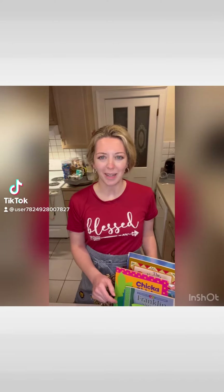Hey everyone, welcome to Book Bites with Lauren, where we make treats inspired by books. Today's book is going to be Chicka Chicka Boom Boom. It's an alphabet book where letters climb up a coconut tree. Let's get started.